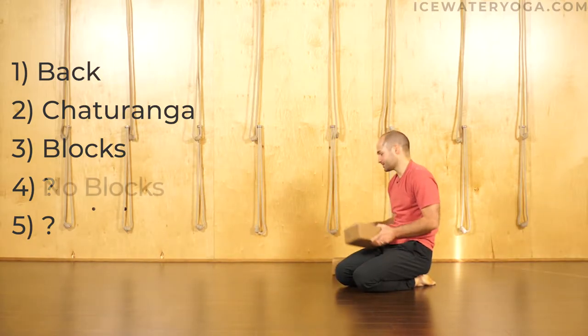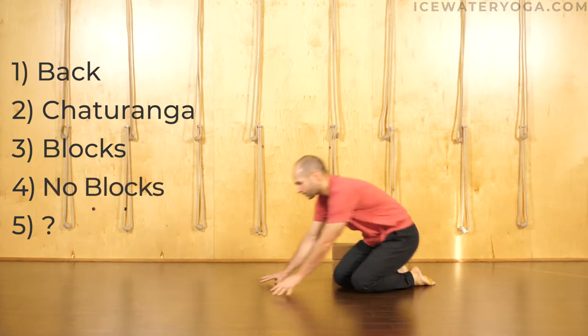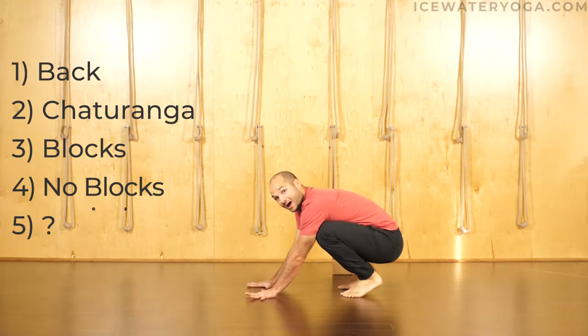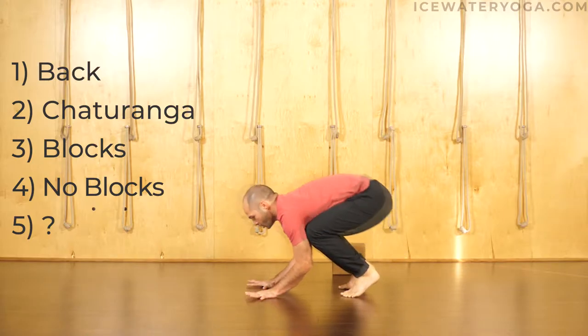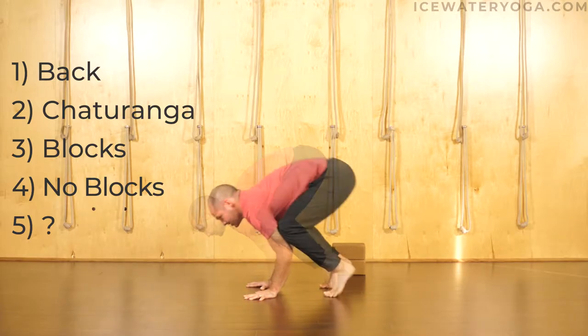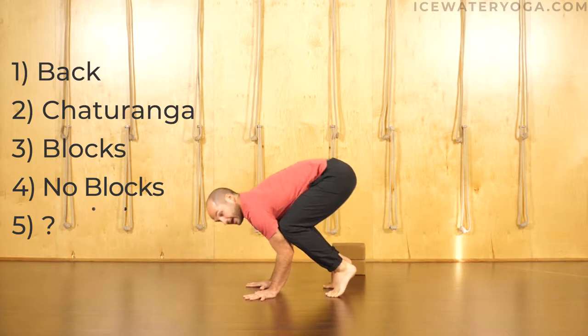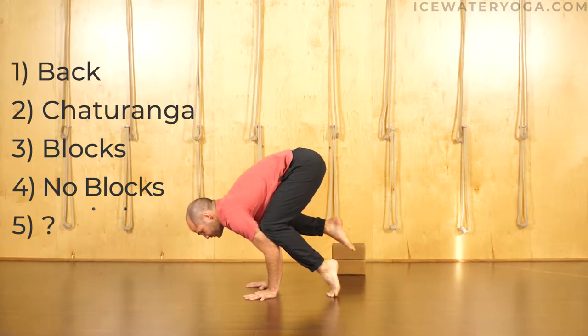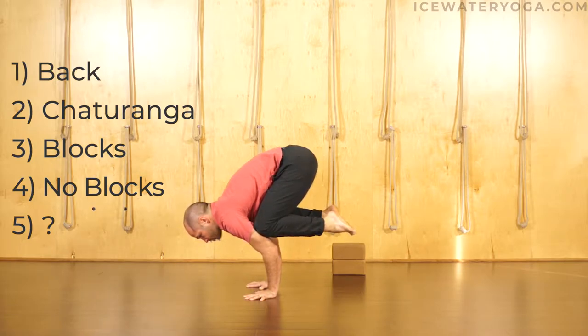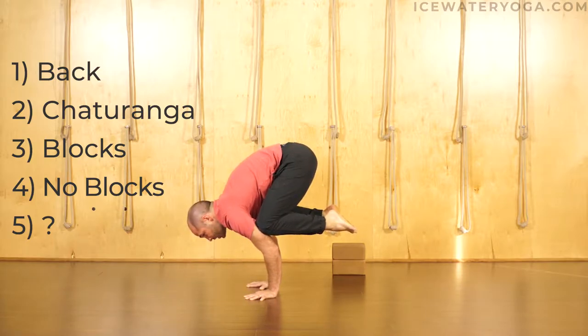Just like we did in chaturanga, where we shift the weight forward first to keep the elbows over the wrists, we want the same exact idea for crow. Step four — no blocks. So now we don't have the training wheels. We do the same exact thing though: hands shoulders width, fingers spread wide, index fingers parallel, wrists parallel with the front of the mat. Spin the biceps forward, rock the weight forward, come onto the tiptoes, shifting the weight forward. Maybe one foot lifts, maybe both feet lift. Hold crow pose with a super strong core — your core is so strong that your knees start to get light, and you're not even pressing your knees into your triceps. From there you lower.